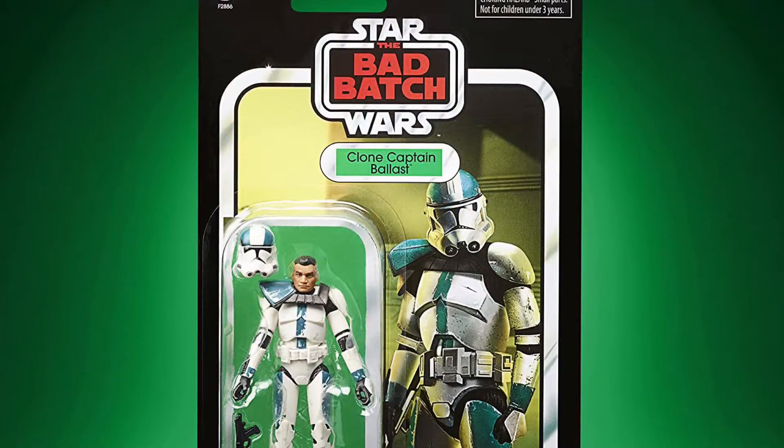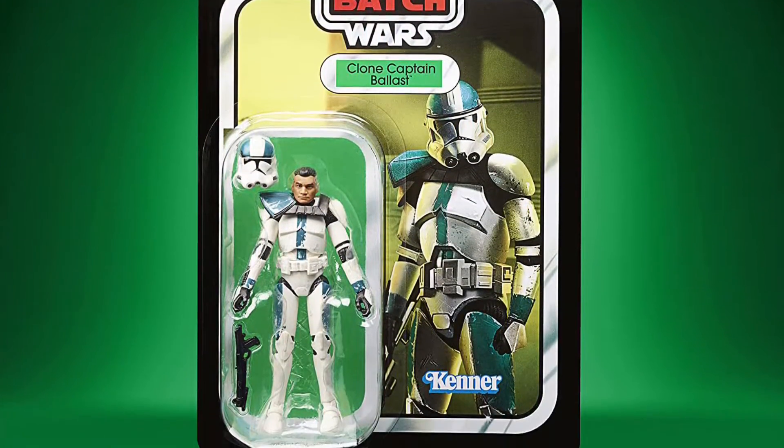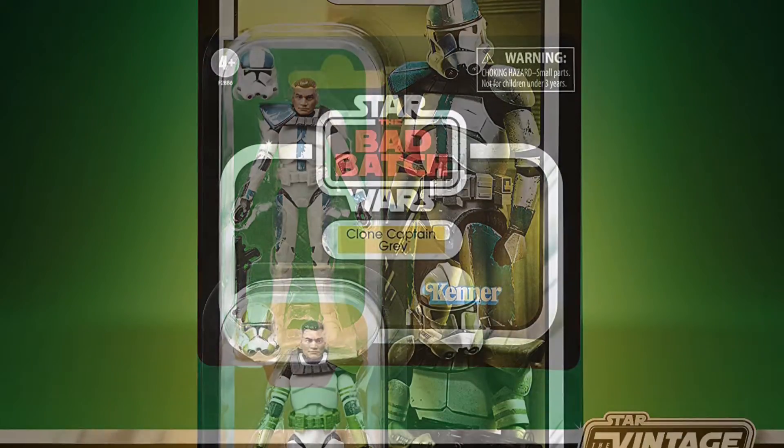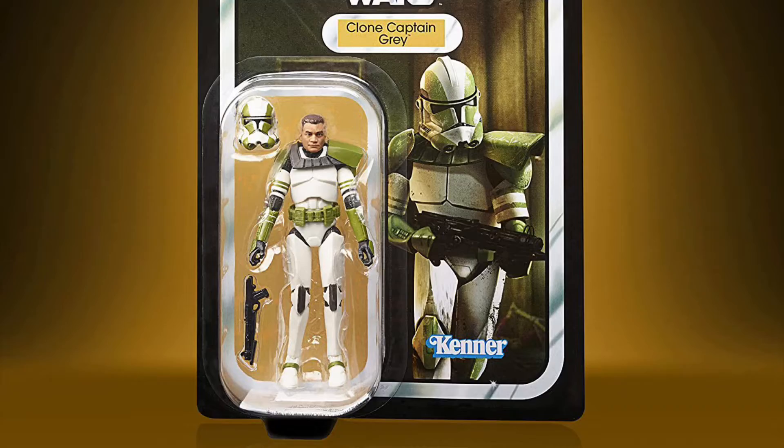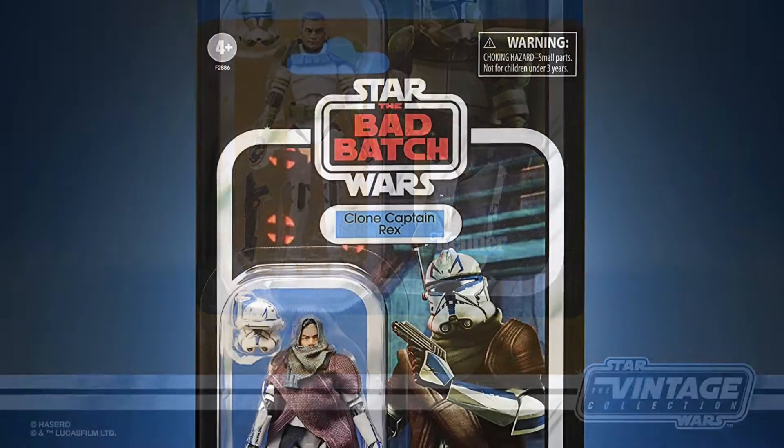But then there are two characters we have not yet seen: Clone Captain Ballast and Clone Captain Grey. Both action figures have removable helmets as well as a blaster rifle.